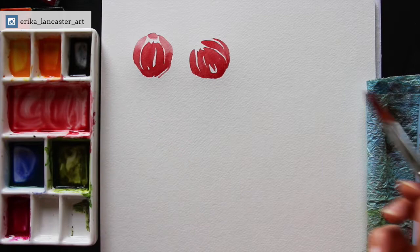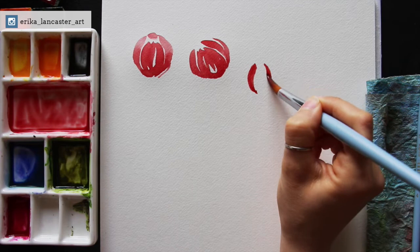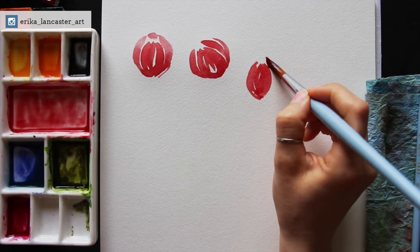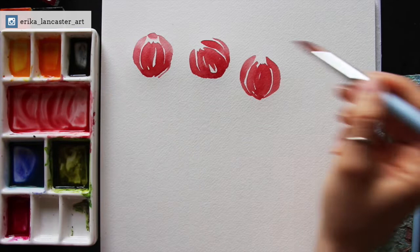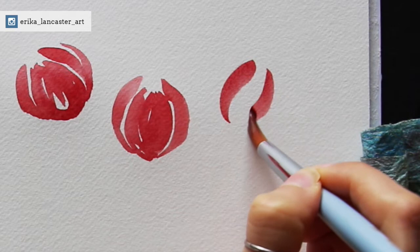You can see how especially in that central largest petal I've left a few highlights where the paper is shining through completely — this helps prevent flatness in those larger shapes. Notice how I've left a sliver of white paper shining through between the majority of the edges between different petals. This is going to be key for this flower and for many of the flowers we're going to be painting next. You actually want to create separation between the shapes of your different petals, otherwise they're all going to merge together into a blob.